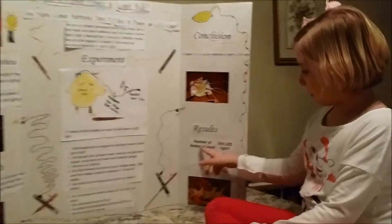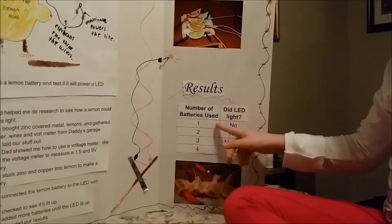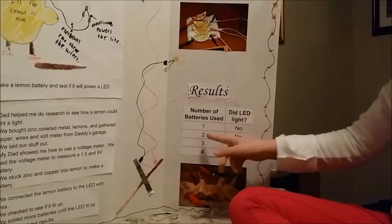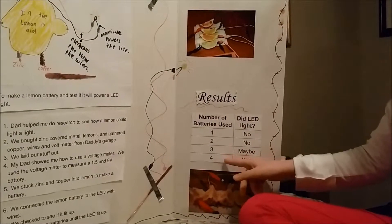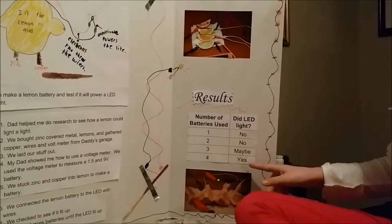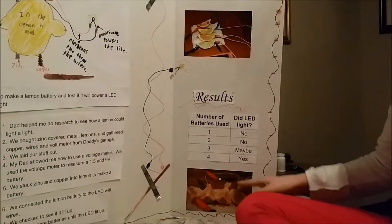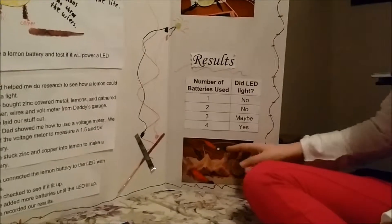So results right down at the bottom. One lemon battery did not work. Two, no. Three, maybe. But four, it worked. And you can see that we have a little picture to show that all four work together to power the light.